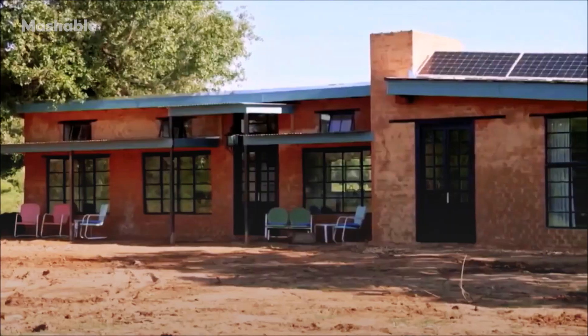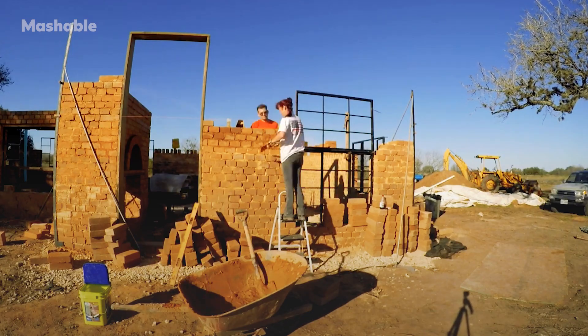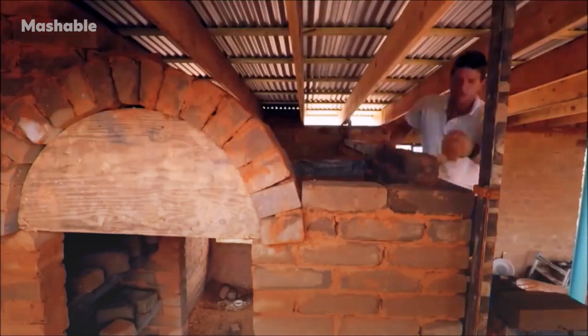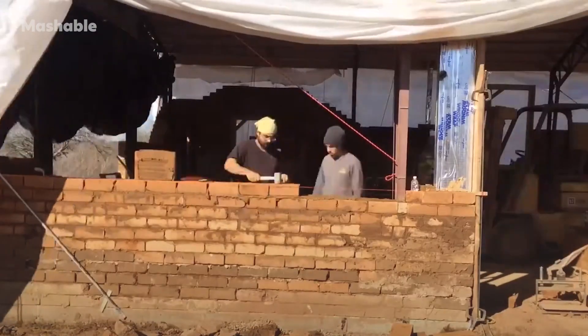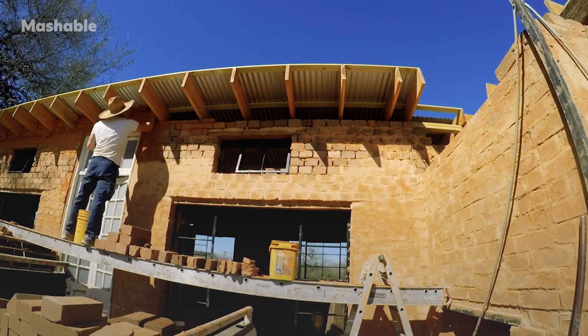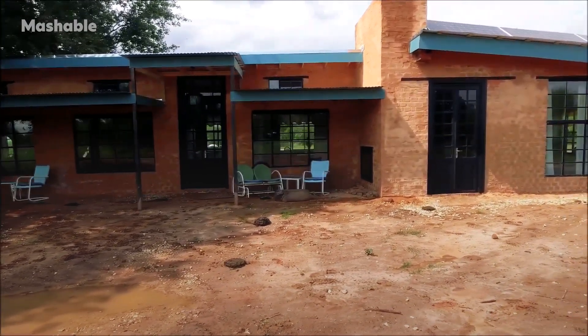The beauty of these compressed earthblocks is you can make them look however you want — very modern, very southwest looking, or rustic. I actually prefer leaving the blocks exposed so you can see them in all their beauty. But you may not even know the blocks are there, and you still have a fireproof, eco-friendly, tornado-proof home that's very climate controlled — you basically need no heat or air conditioning.